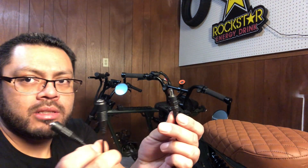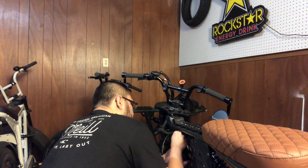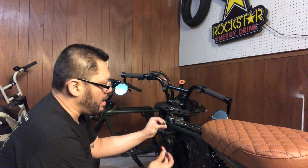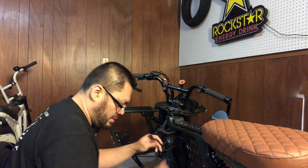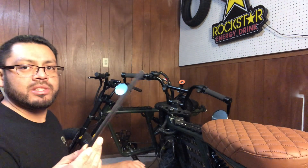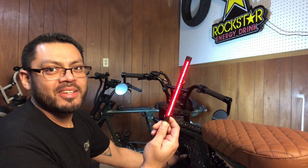This is pretty simple. I'm gonna connect this Y splitter to the battery and the headlight end, connect it here on one side, and we're gonna test the brake light before we finish installing it on the actual bike. Hey, there you go — that's pretty cool!